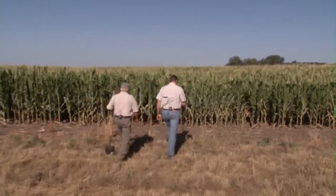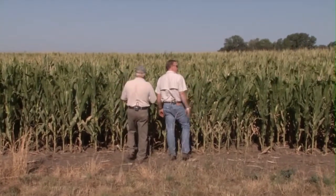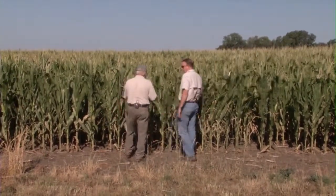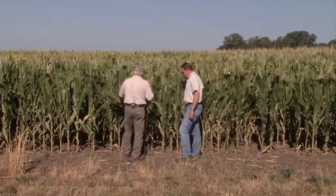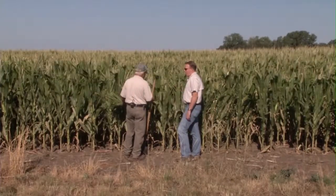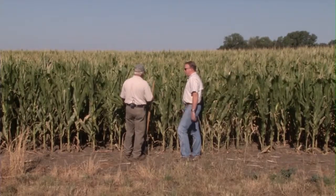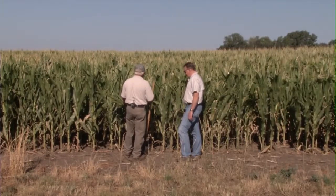Okay Nick, here we got a competitor's corn. We're just a mile and a quarter down from the other field that we looked at that had the Feaster corn in it. There's not much rainfall difference, and this is also five years corn on corn. Everything has been treated identical other than the seed that's planted here.